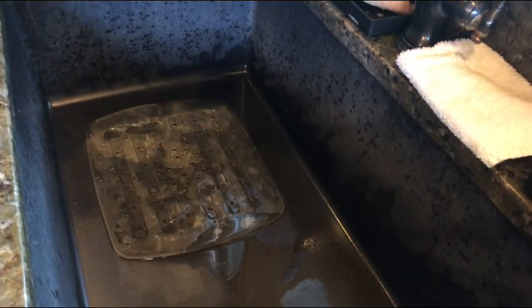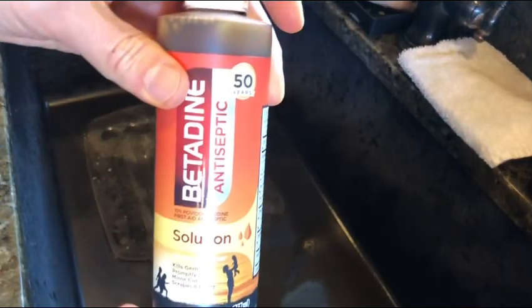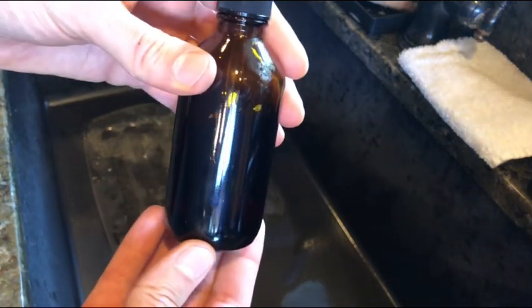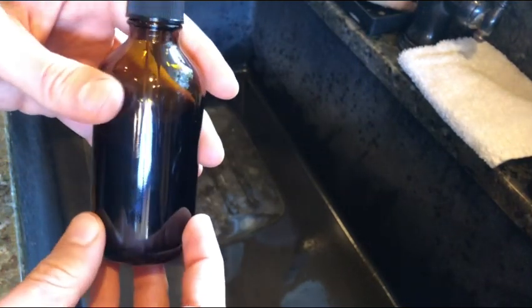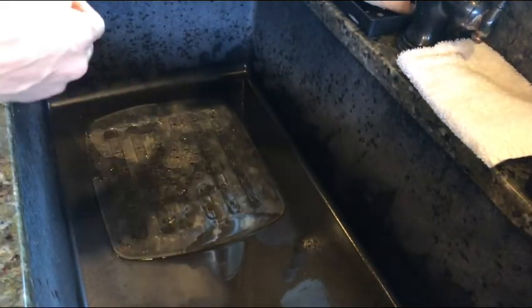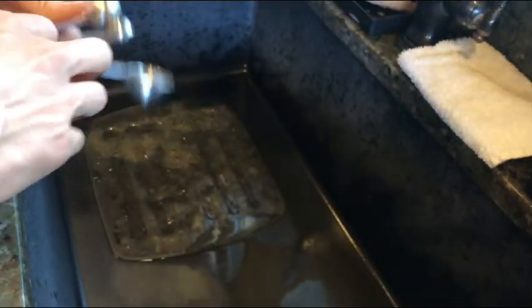I'm using povidone iodine today — specifically a 10% povidone iodine. Keep it in a cool, dark, dry place. To get the right ratio, I'm using a four ounce bottle. To four ounces of distilled water you would need 1.2 teaspoons of povidone iodine. I ended up using a little less than four ounces, so I used one teaspoon of povidone iodine for this mixture.